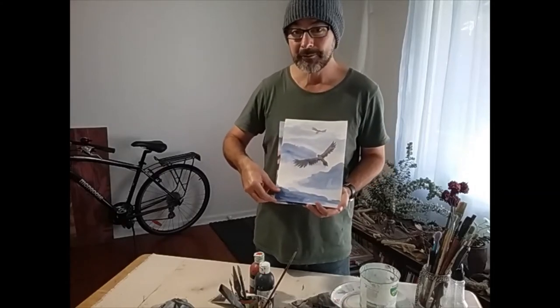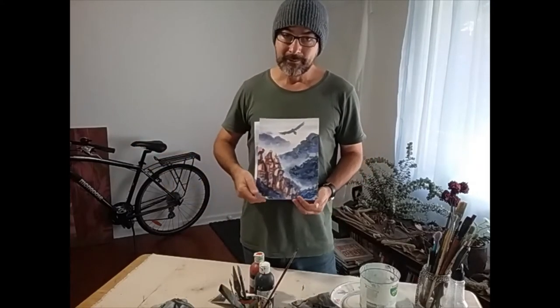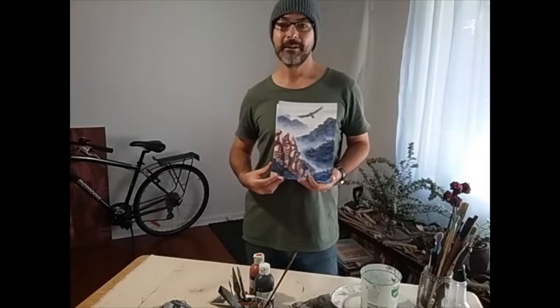This is called aerial perspective, something used in the background of, for example, Leonardo da Vinci's Mona Lisa. The second lesson — the next video — we're going to look at painting a little bit more detail, a little bit inspired by Chinese watercolour painting.